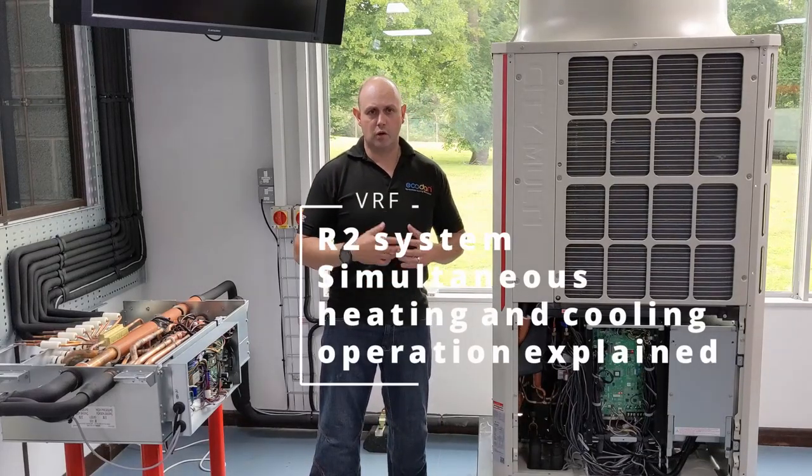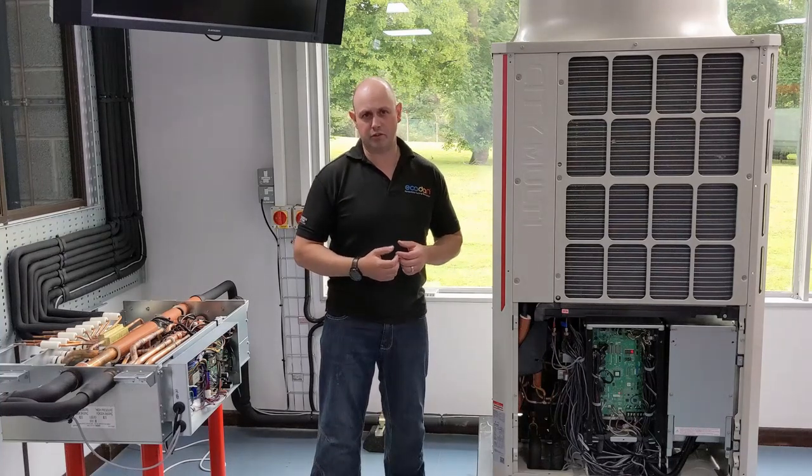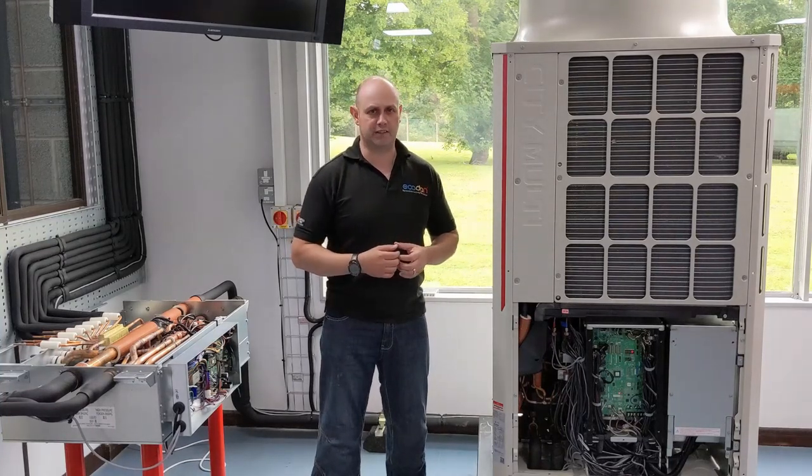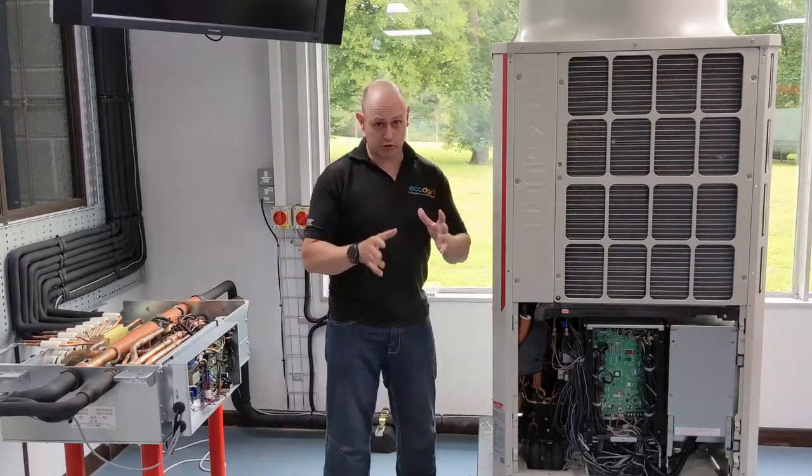Simultaneous heating and cooling. I'm going to give you a scenario where I have 15 kilowatts of cooling and 5 kilowatts of heating. In that situation, the outdoor unit is doing majority cooling.